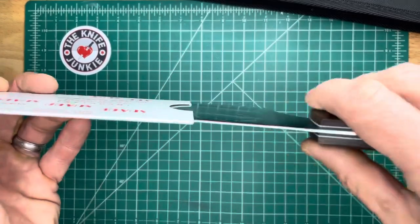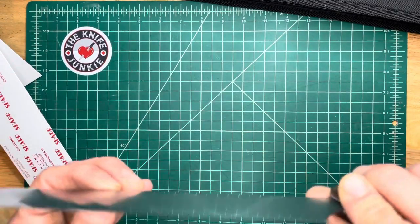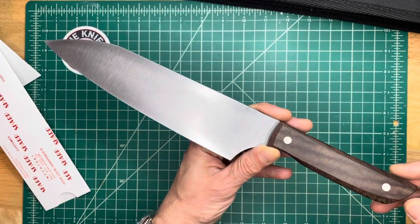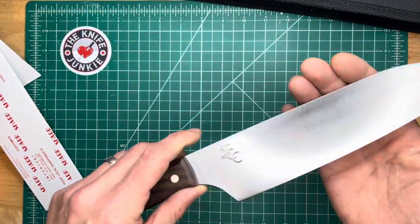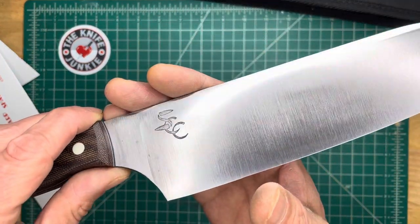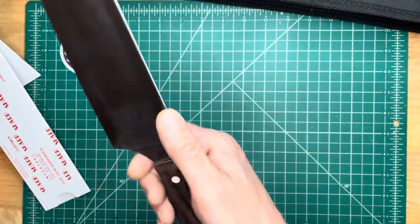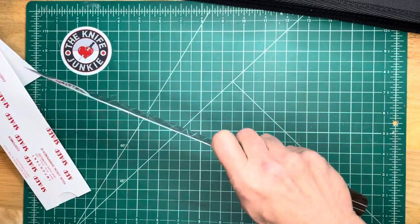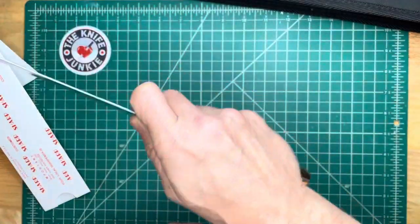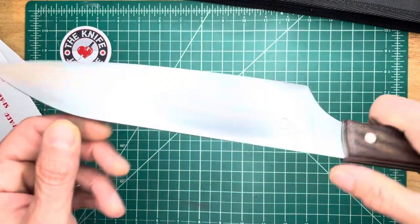Let's check out this blade. Oh my God, look at how thin it is — holy mackerel. I'm trying to look at it in real life and also the viewfinder. This is gorgeous. He's got his logo etched in there, that looks really nice. How does this feel? It feels really good in hand. I pinch the blade a lot like this — it feels great like that. I cannot believe how thin that blade steel is.